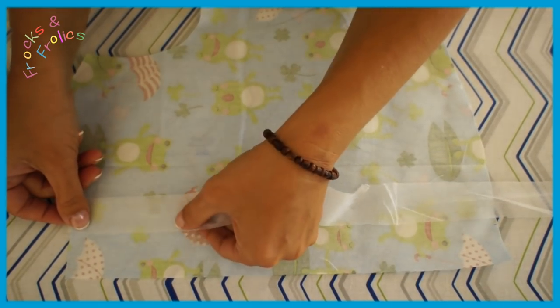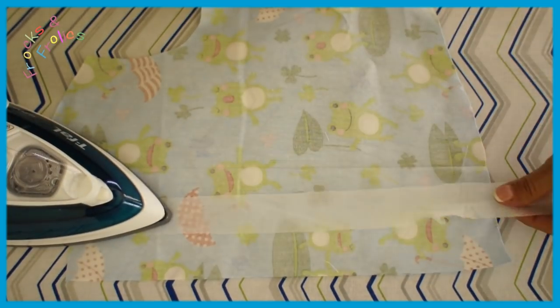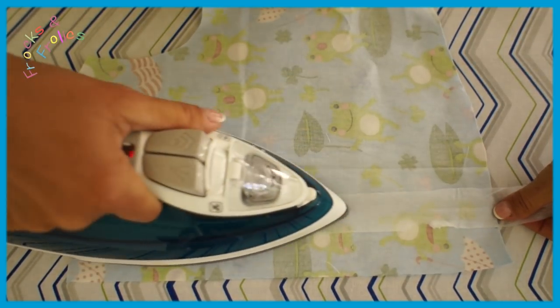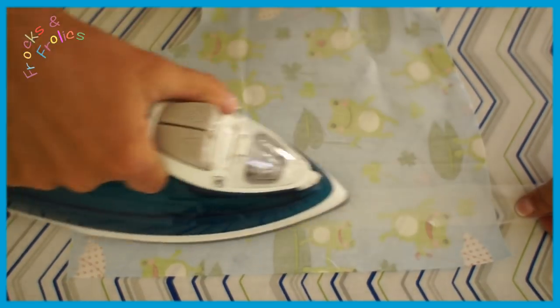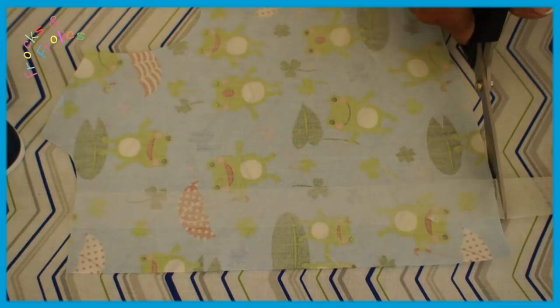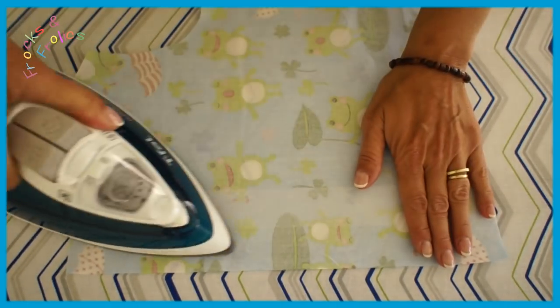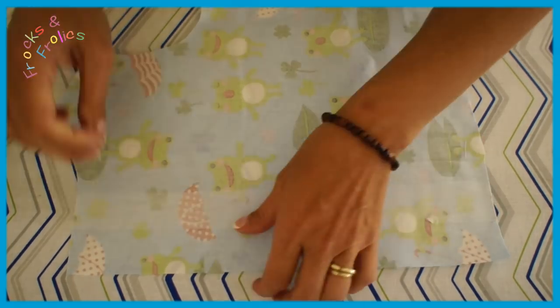I worked two shirts and filmed one and then showed everything on the other one. You can iron a strip of interfacing down the front as indicated by the dashed lines, but if you're using a heavier fabric like I did I peeled it back off because it was just too thick.